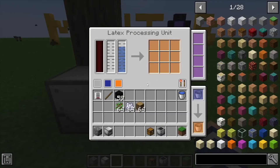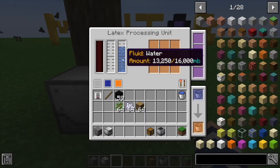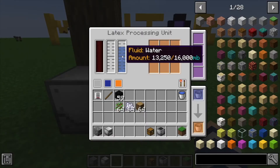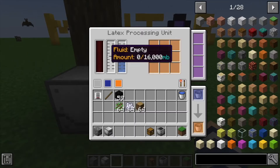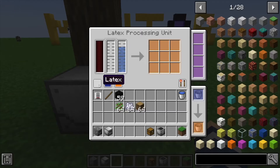First, let's look at what we've got going on inside. You'll notice right away we've got some water here — you can add water in through buckets, or there is a machine we're going to have a video on next Tuesday. We do need to power the latex processing unit; this is the tank for the latex, which is the gray one, and it's all labeled here.